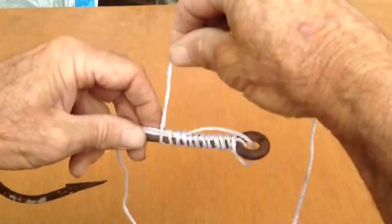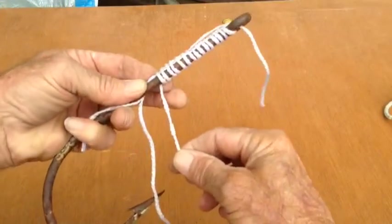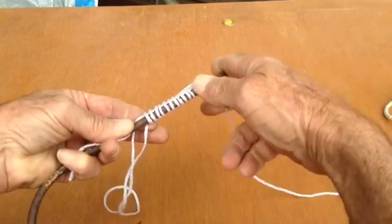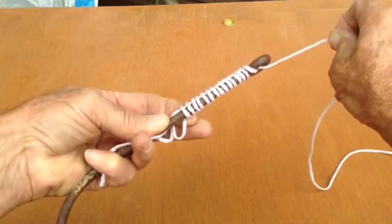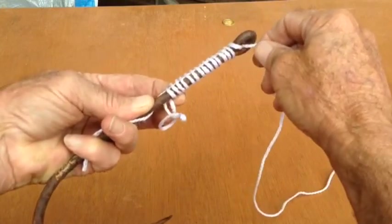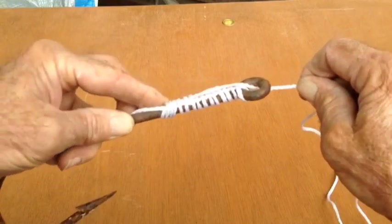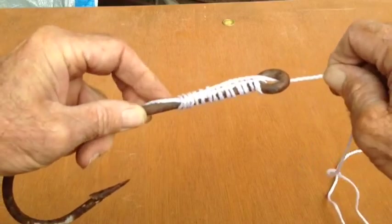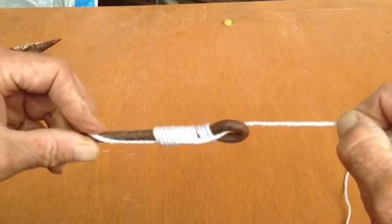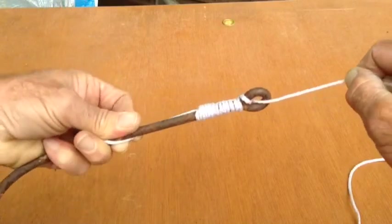This set of wraps is a little looser, because you want to draw the line through. Now here we go — draw that through. Sometimes it's a little sticky, sometimes at the bottom it gets a little kinked up, but you pull it through. With your mono it's going to slide up as you tighten into it, and you can see where your line is cushioned on that first set of wraps.